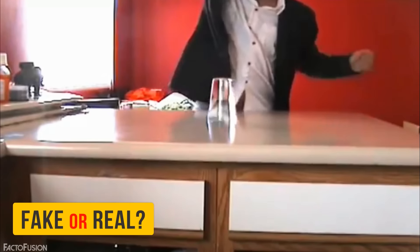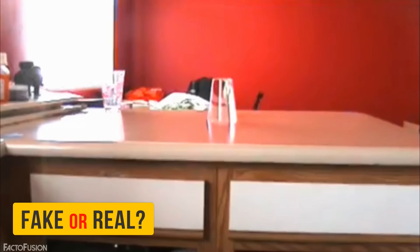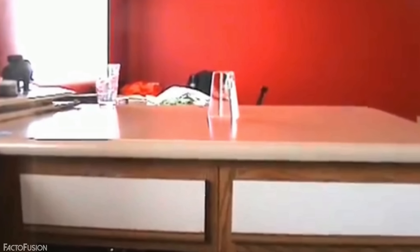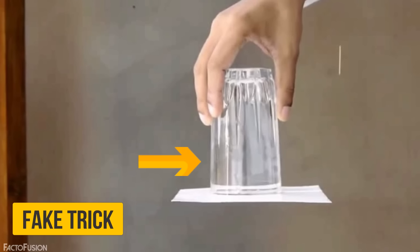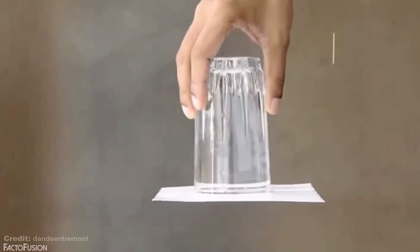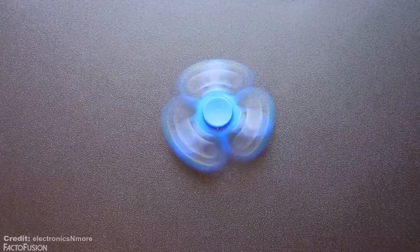Before we move on to the final trick, in our previous magic video we had asked you whether the suspended water you see is fake or real. The answer is quite obvious — it's a fake trick. Scientifically, to keep water suspended in the air requires a rigid object. A spin motion does make things stable, but this is usually for rigid objects, not for fluids. Also, the video's low definition and a few camera tricks and effects make it seem more believable. You will try it multiple times and fail — not because it is difficult, it's just not possible.